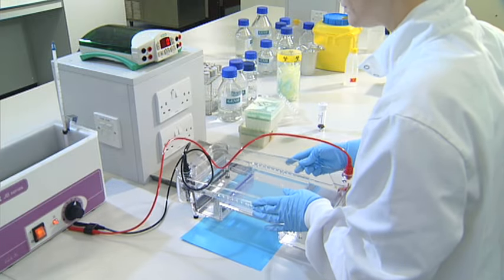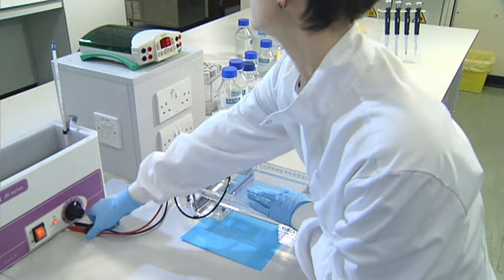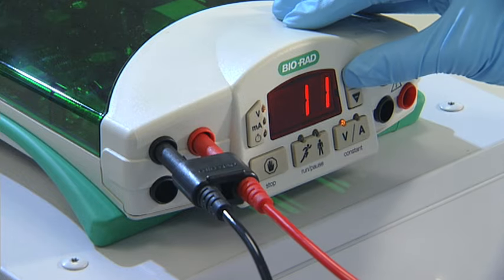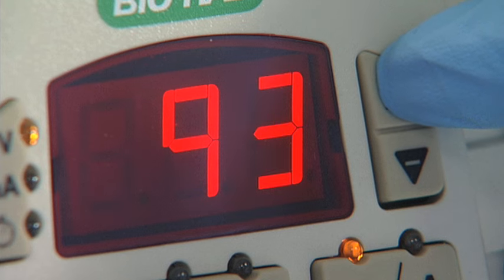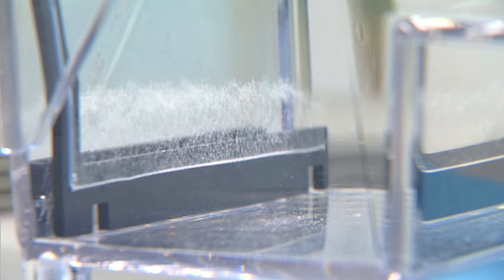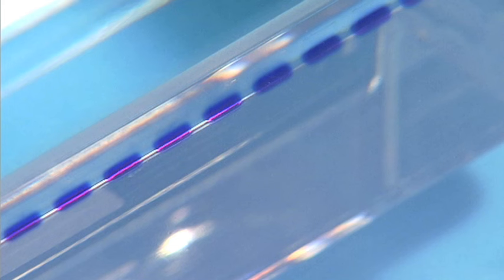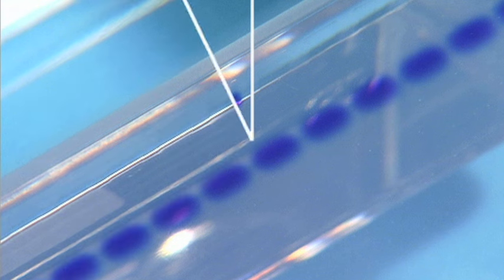Close the lid of the gel tank and attach the leads both at the tank and the power pack the correct way round. Set the appropriate constant voltage. This will create an electrical current through the buffer and the gel, starting the process of size separation of the nucleic acid fragments. You should be able to see bubbles rising from the negative electrode. After a few minutes, the dye — and therefore the nucleic acid fragments — can be seen to migrate from the wells into the gel, showing that the process is working.